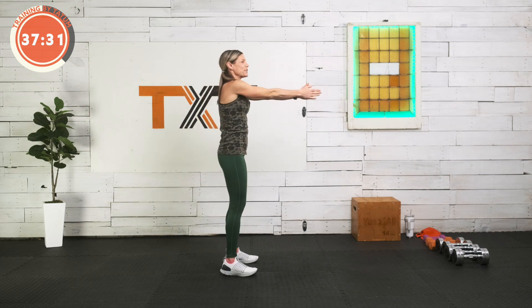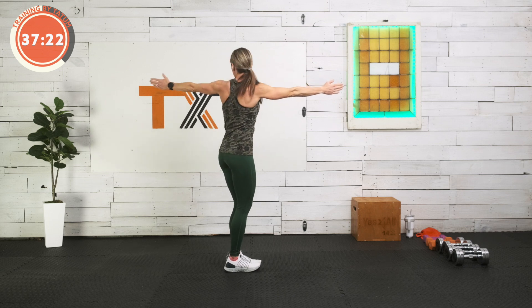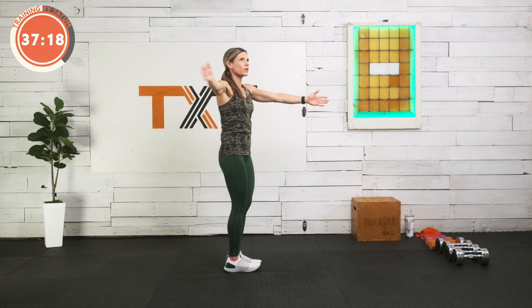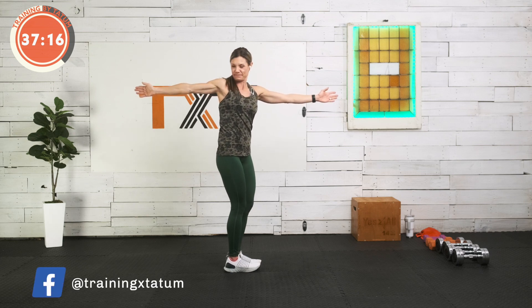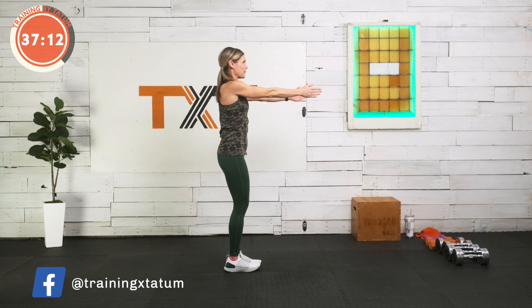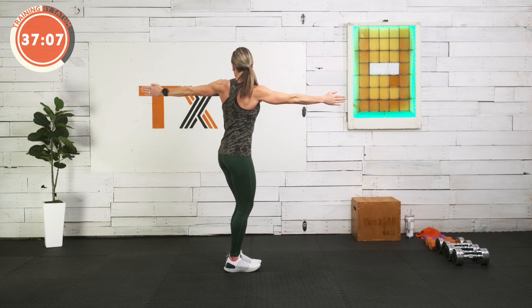Arms out in front. I want you to open up towards the back, look back, get a good open here — a little rotation to the thoracic spine. Bring it back in. Open up wide to the other side. Don't rush it. Who's sore today? Anybody? This is going to be a tough one — it's all upper body for me. One more.